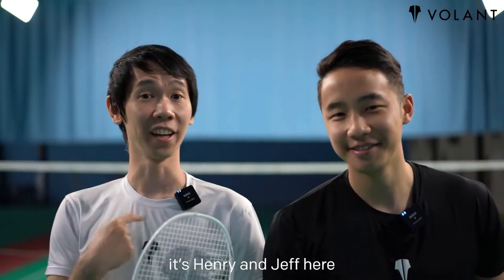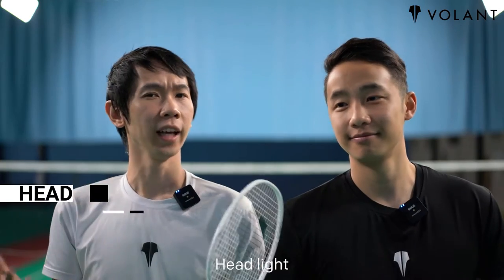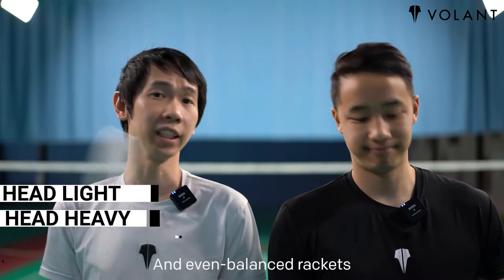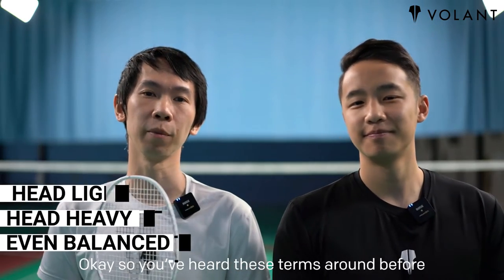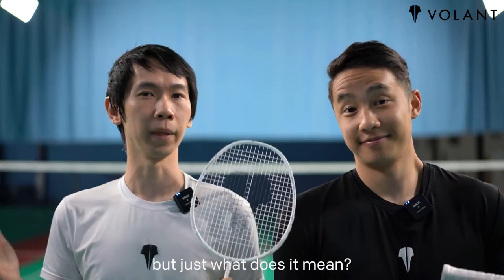Hey Volant community, it's Henry and Geoff here. Head light, head heavy, and even balanced rackets — you've heard these terms before, but just what do they mean?